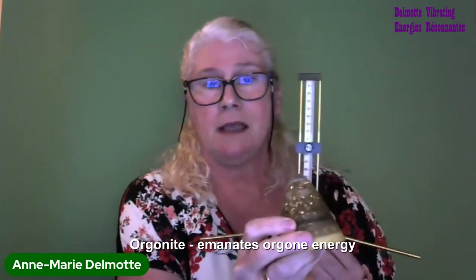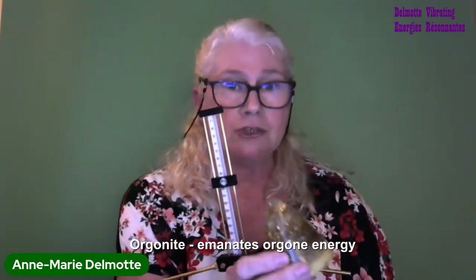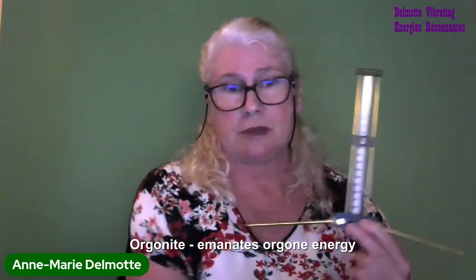I can do a very short demonstration. I have an Orgonite here — these little devices emanate Orgone energy. I have a setting for Orgone on the antenna. If I now bring it close to my Orgonite, which is just beneath the antenna, you can see that it dips. The Orgonite is actually emanating a wall of Orgone energy, and when the antenna comes into that wall of energy, it resonates.